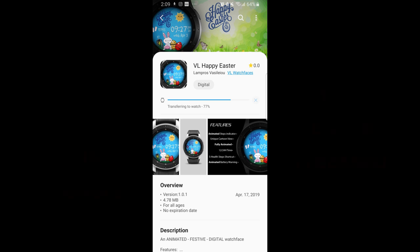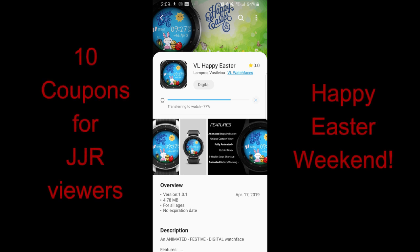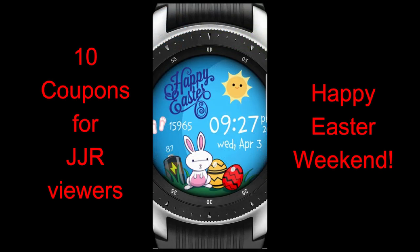Hey guys, welcome back to Jibber Jab Reviews and happy Easter to all of you. Today's watch face is something that you can wear for this weekend — it's just a fun little face to throw on for a few days, and we're even giving away free coupon codes for this one and our giveaway contest.